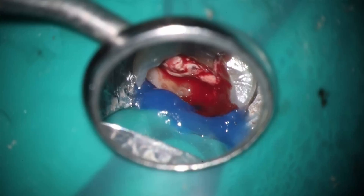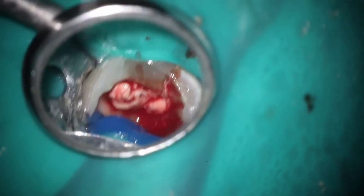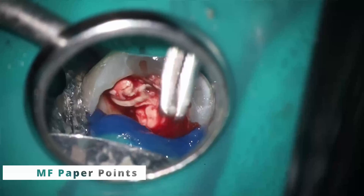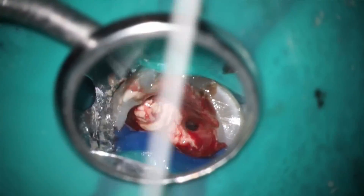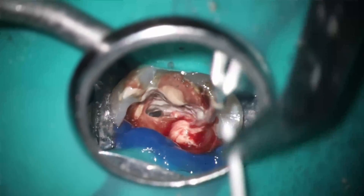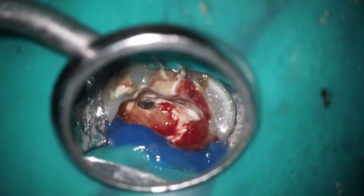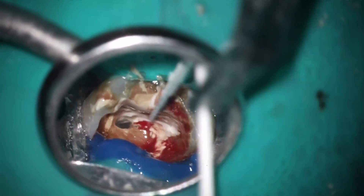So what you then do — as you can see, it's just soaking inside there. The assistant gets your paper points ready. I like to use the medium fine, a little bit thicker, because you're going to be recapitulating up and down like that. The calcium hydroxide, because it's very basic, is going to help coagulate the tissue down inside there almost immediately. And you can see that excessive bleeding that was starting there has already stopped.